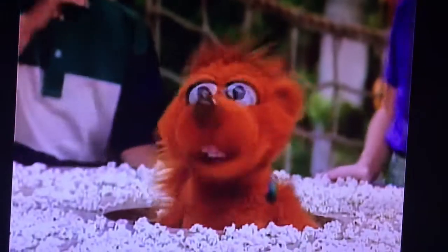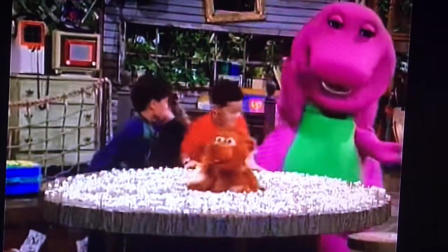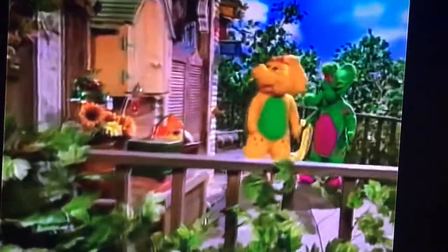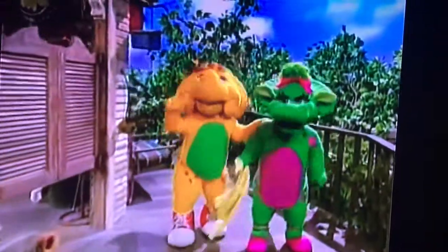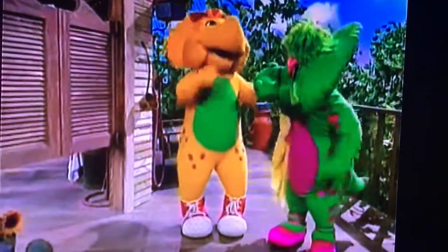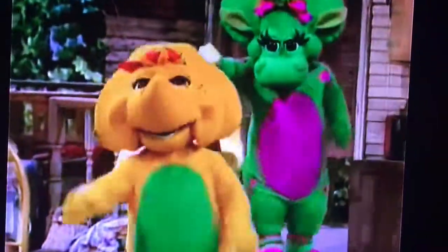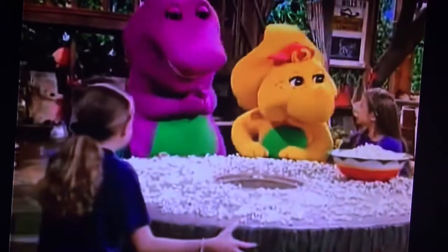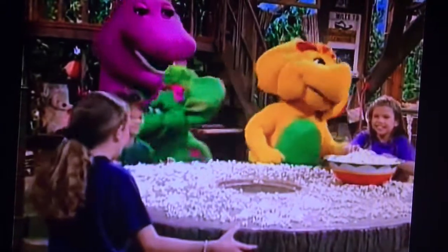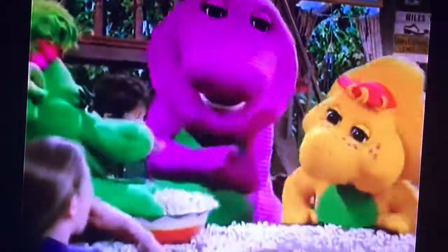Everybody, I think the popcorn's ready! It sure is. Whoa, there's a lot of popcorn, huh? Hey, BJ, something smells really good. Well, Zissi, if my nose knows anything, it knows that yummy smell is coming from inside the treehouse. I hope your nose is right, because I'm right behind you. Hey, guys! Hi, BJ! Do I smell popcorn? You sure do. Would you like to have some with us? Oh, you bet. I want some! Yummy, I love popcorn!